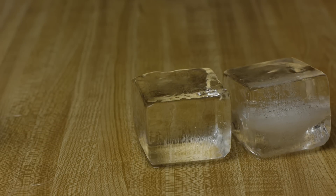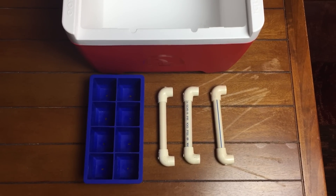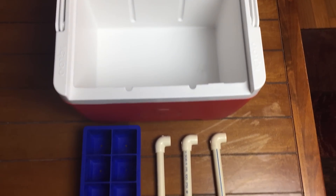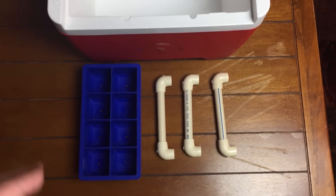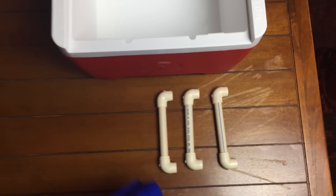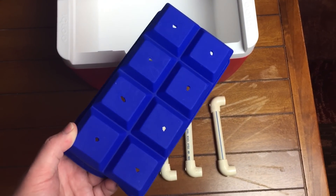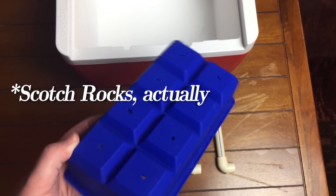Here's the basics of what you're going to need: an ice tray, a cooler of some kind — this one is about seven dollars at Walmart. Get one where you can remove the top, because it has to be open in the freezer for this to work. You also need something to suspend your ice tray in the cooler.